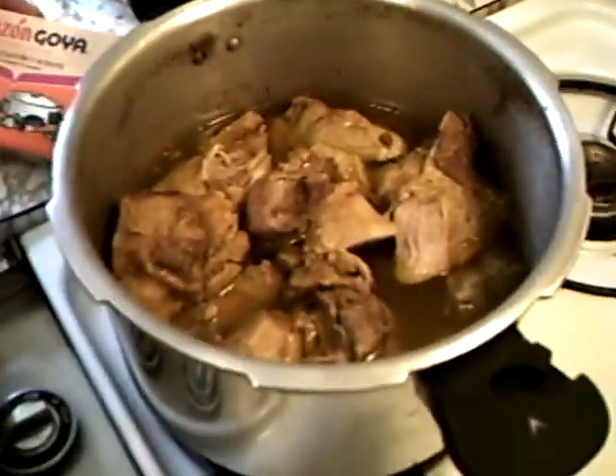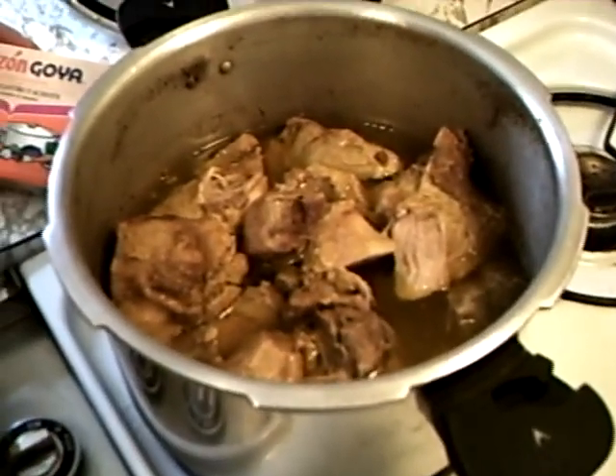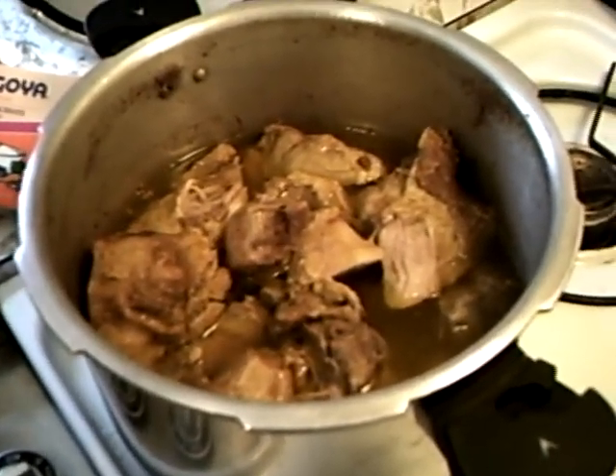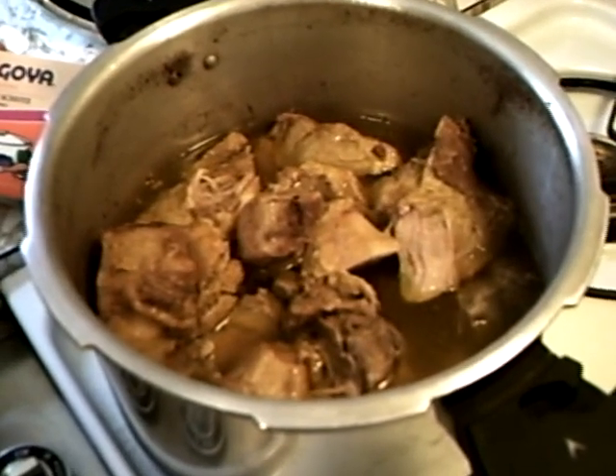Well, it's turned into pork day here at our place. Angie cooked up this — I'm going to let her explain the cut of meat we're using here.